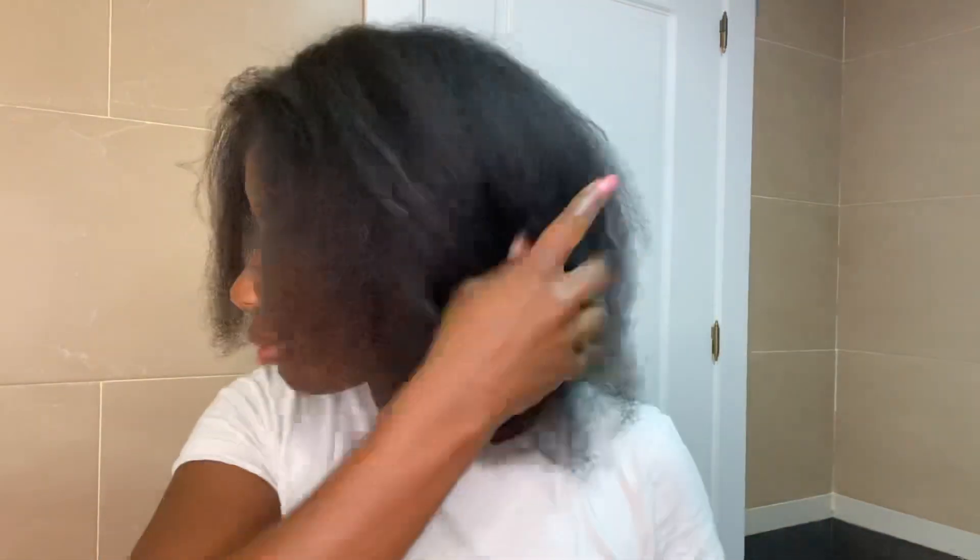You can see here a huge difference because the shrinkage in my hair is serious — it's a real thing. Basically my hair looks so short, and then when I blow dry it, it looks very long.